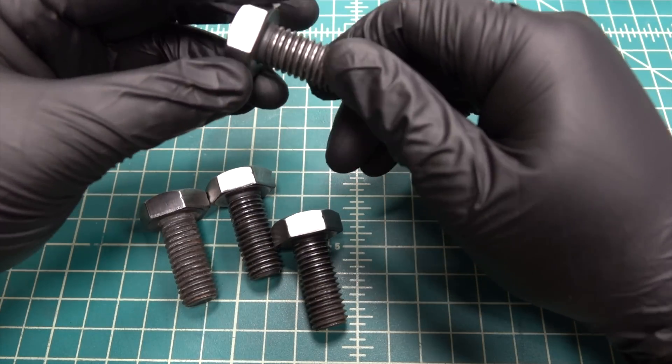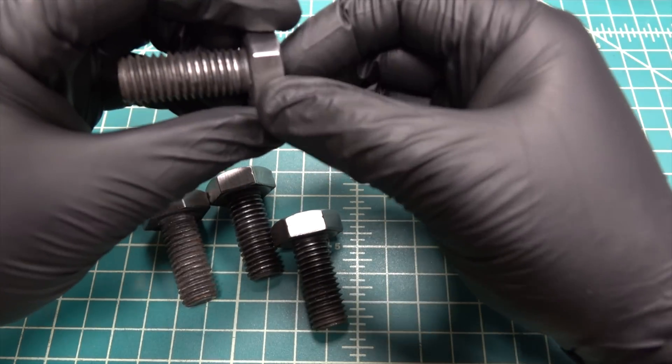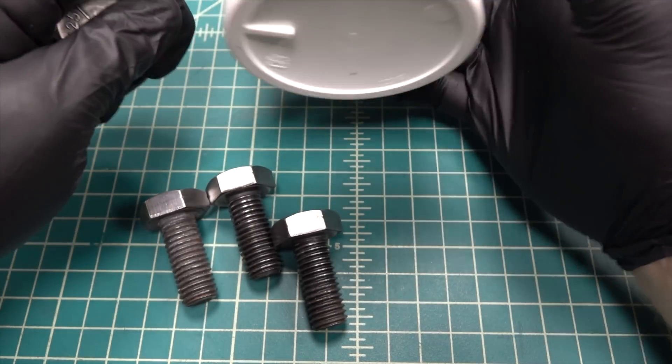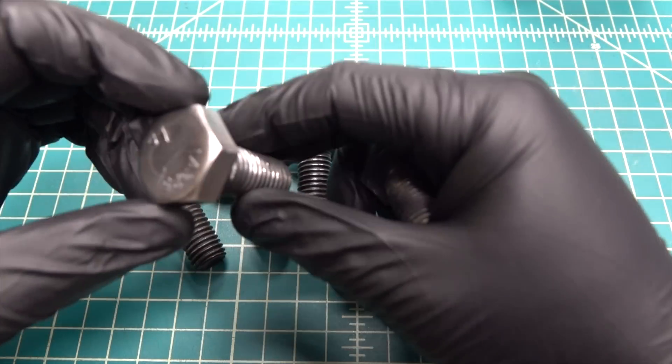The way case hardening works is you basically impregnate the outer surface of the steel with carbon using a case hardening compound like this. This basically has carbon as well as some other chemicals in it. Before you do any case hardening you'll want to polish the surface of the steel that you'll be attempting to harden.